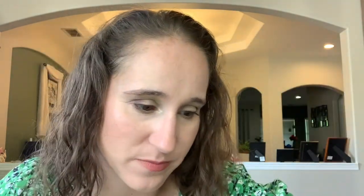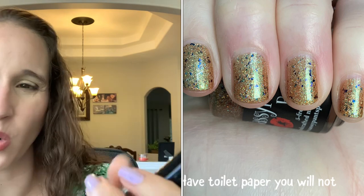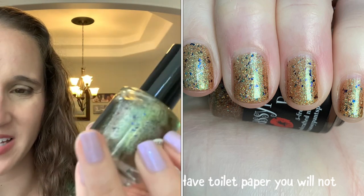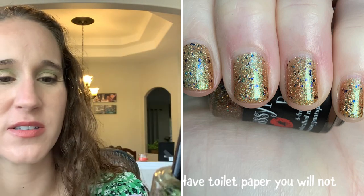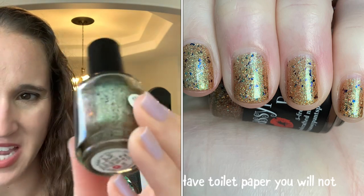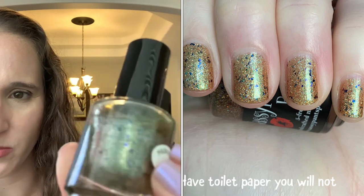Sassy Pants 'Have Toilet Paper, You Will' — so pretty. This one's more like a gold but I don't want to put it with my neutrals because it'll get lost. It's kind of a yellowy gold with a murky quality and beautiful flakies. I probably should just put it in with my golds but I do really enjoy this one.